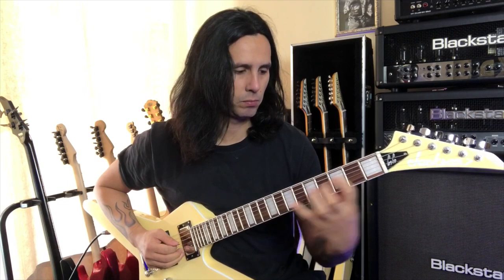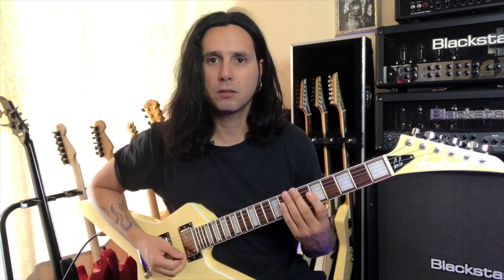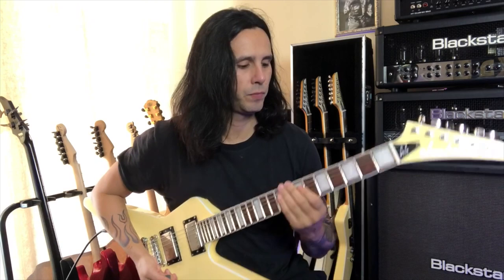Here's the first lick of the week. This is a legato lick in the key of A minor. I'm tuned down one whole step and it's a descending legato lick. Slowly, it goes like this.